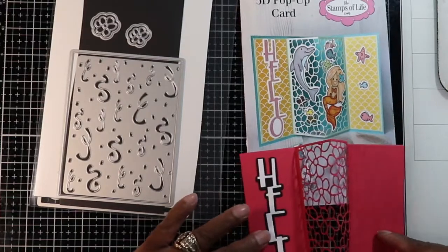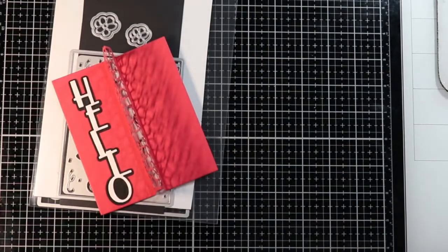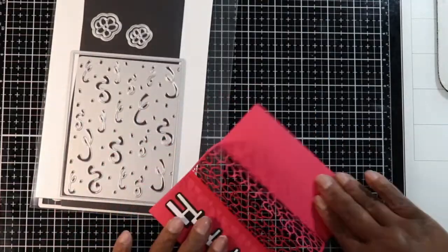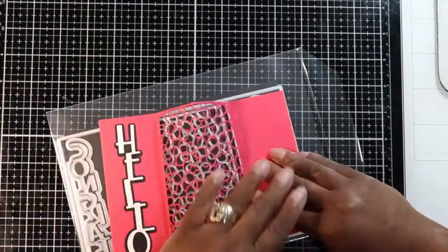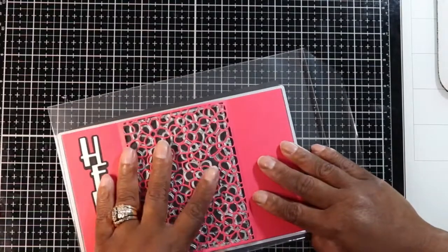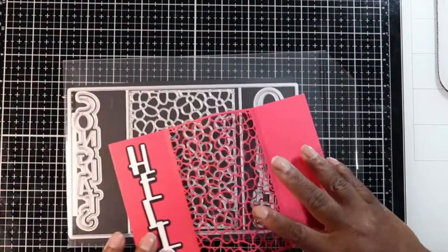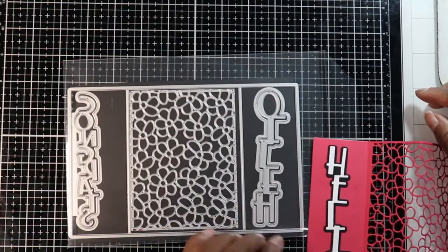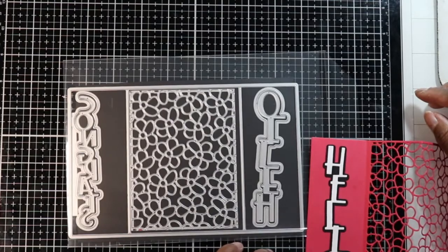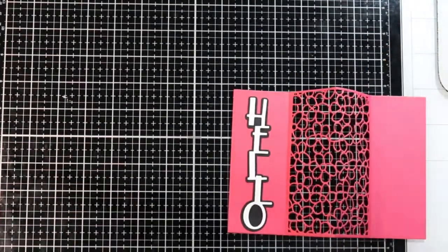All I did was take this die and die-cut it out — just that simple. I took some black paper and cut out the shadow layer, then used white paper to cut out the white part of the 'hello.'